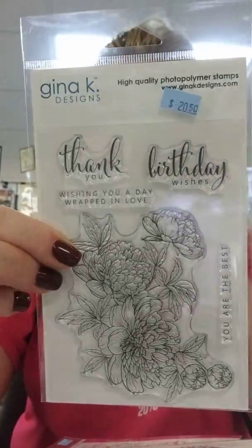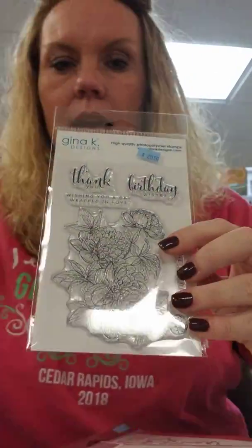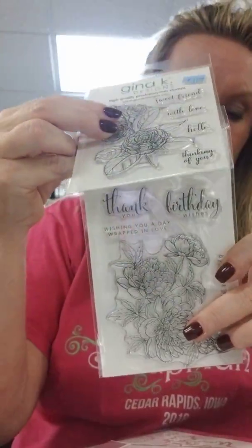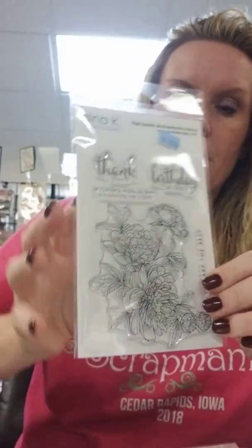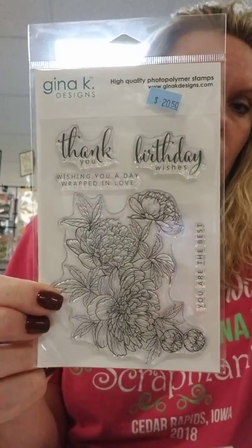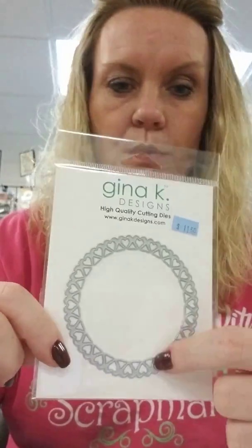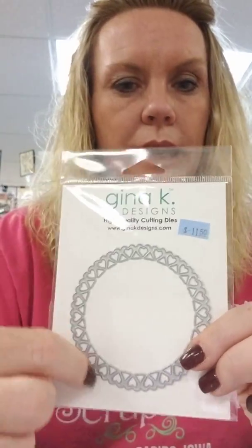This one is called Wrapped in Love. Like I said, it's similar to Sweet Camellia - you've got a medium flower stamp that will cover most of the front of your card. Your sentiments are: thank you, birthday wishes, wishing you a day wrapped in love, and you're the best. We also restocked on the heart circle die - Nikki did a beautiful wedding card sample with it up front. She cut it out three times in pink, silver, and white and layered them together - really beautiful and easy.